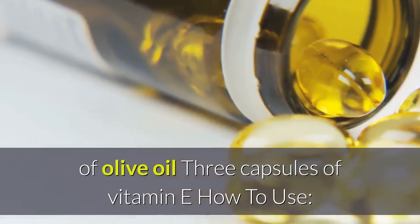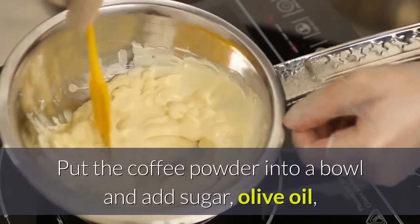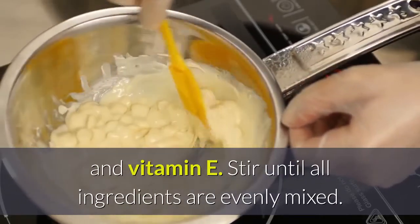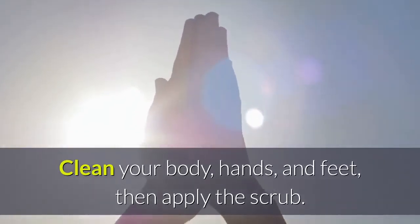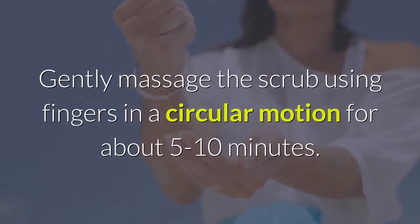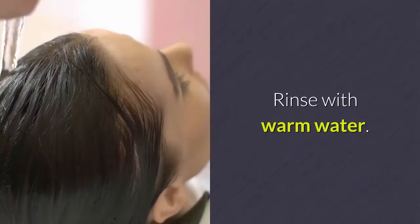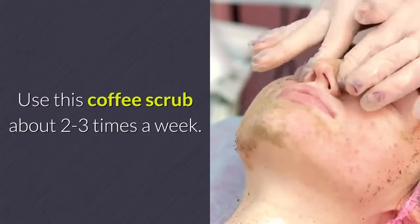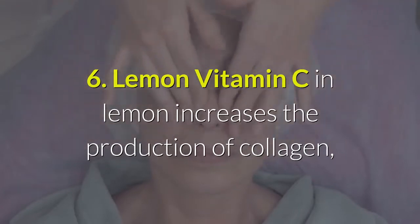Coffee scrub ingredients: one quarter cup of ground coffee, one quarter cup of sugar, 2 tablespoons of olive oil, and 3 capsules of vitamin E. Put coffee powder into a bowl, add sugar, olive oil, and vitamin E, and stir until evenly mixed. Clean your body, hands, and feet, apply the scrub, and massage in a circular motion for 5 to 10 minutes. Rinse with warm water, 2 to 3 times a week.